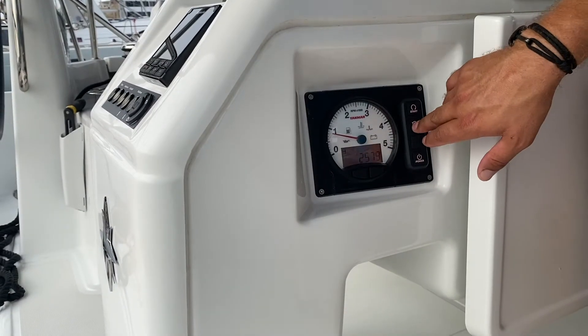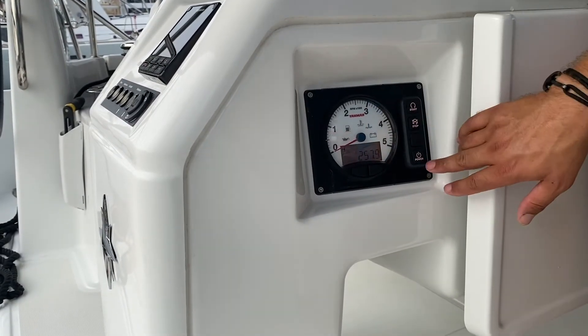To stop your engines, hold down stop and then turn off the power to the panel.